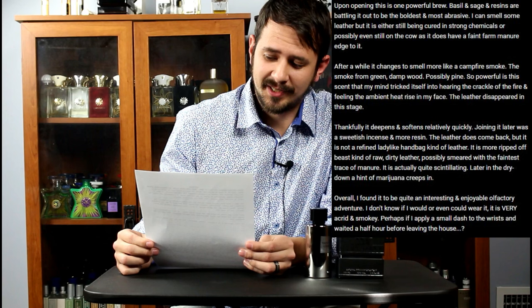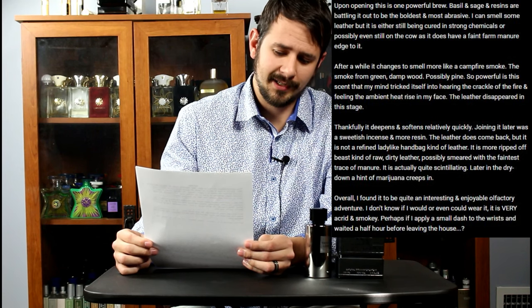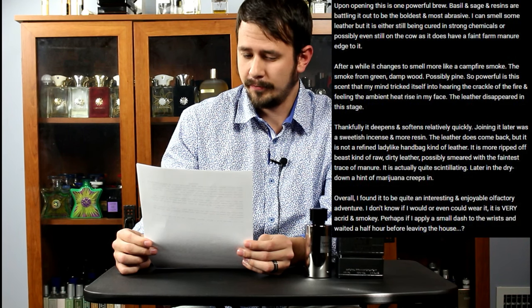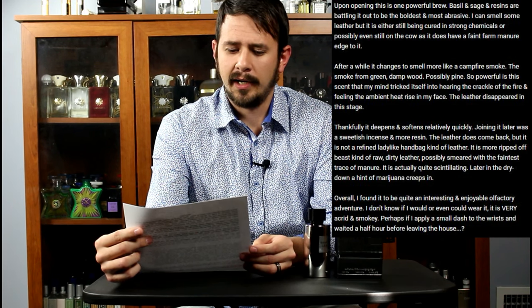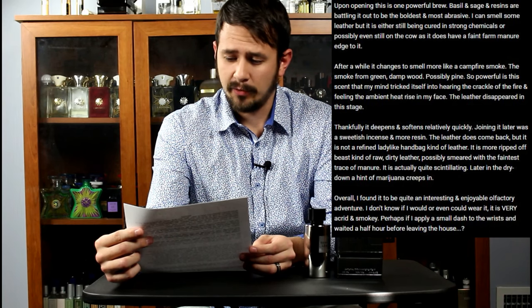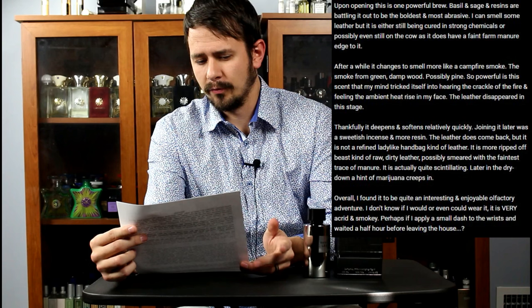Joining it later was a Swedish incense and more resin. The leather does come back, but it is not a refined, ladylike handbag kind of leather. It is more ripped-off beast kind of raw, dirty leather, possibly smeared with the faintest trace of manure. It is actually quite scintillating. Later in the dry down, a hint of marijuana creeps in. Overall, I found it to be quite an interesting and enjoyable olfactory adventure. I don't know if I would or even could wear it — it is very acrid and smoky. Perhaps if I apply a small dash to the wrists and wait half an hour before leaving the house.